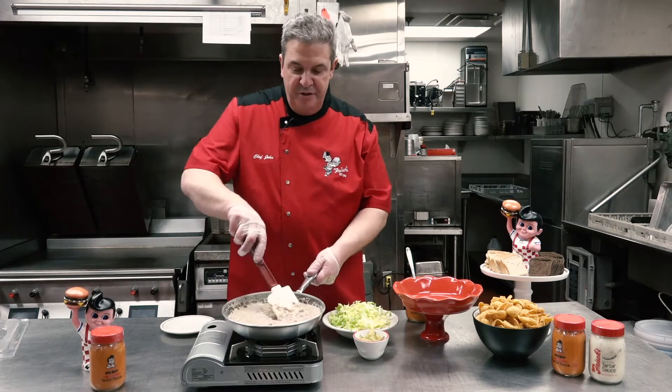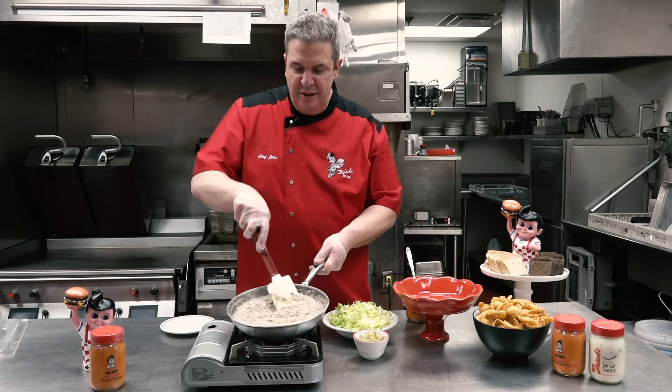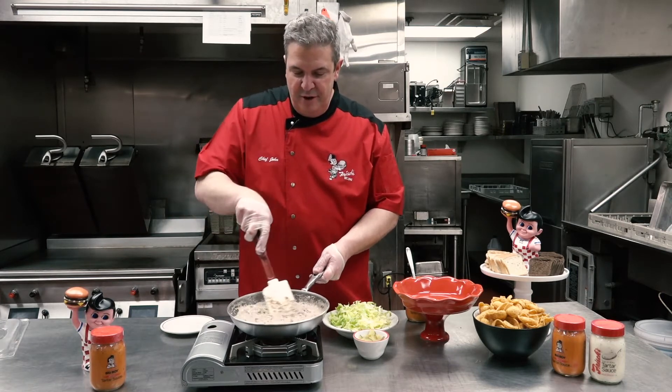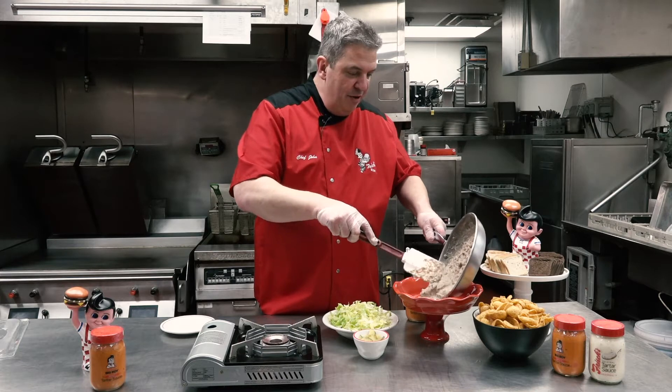After you've melted your cheese into your ground beef — it'll take eight to ten minutes, maybe a few more, on low heat — you'll end up with a nice melted cheese and ground beef mixture. That is going to be the base of your dip. Go ahead and pour it into the pan you're going to serve it in.